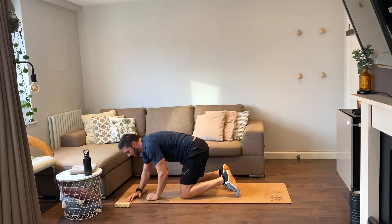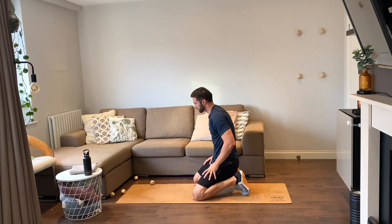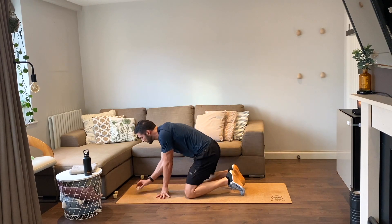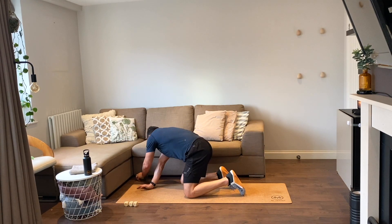Next roll — six reps. We have six mountain climbers, six jumping jacks, six supermans.